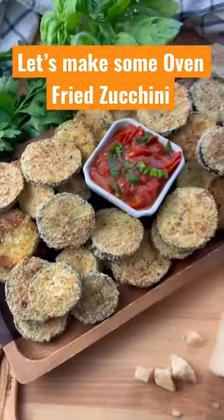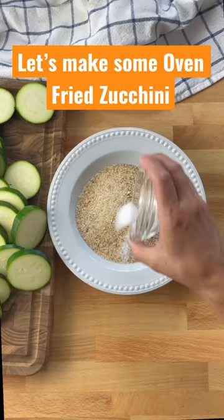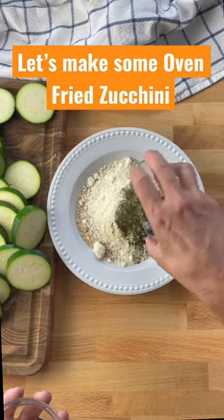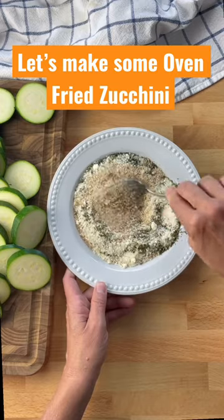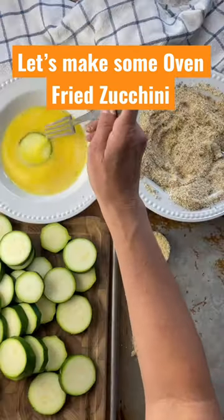It's time to make some oven fried zucchini. Start by chopping the zucchini into half-inch rounds. Then combine some plain breadcrumbs, garlic salt, parmesan cheese, Italian seasoning, and black pepper. Beat up two eggs.